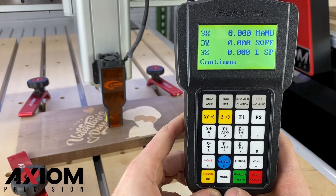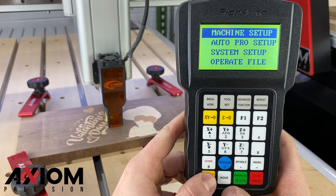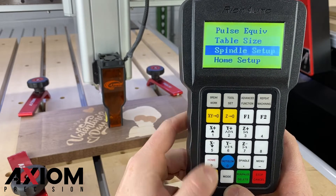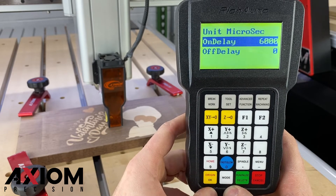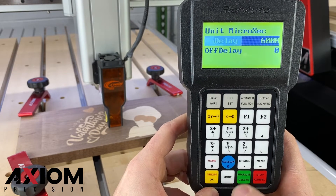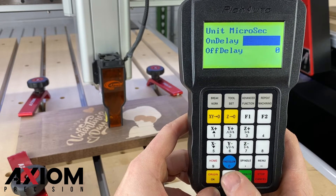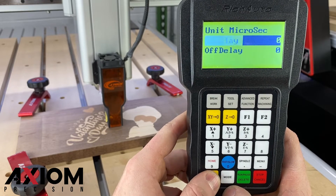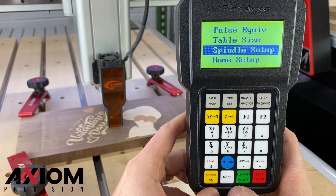The next step will be to set the spindle delay to zero. While at the main screen, press the menu button. Select machine setup and hit OK, then spindle setup and spindle delay. The on delay should read 6000. Press the run pause delete button twice — this will delete that line and allow you to enter in the new value. Input zero, then press the OK button. You can now press the stop cancel button until you return back to your main screen.